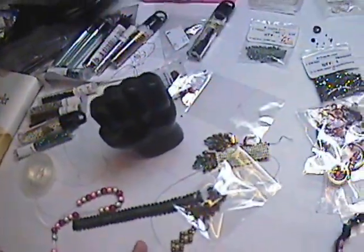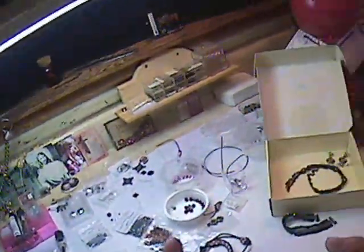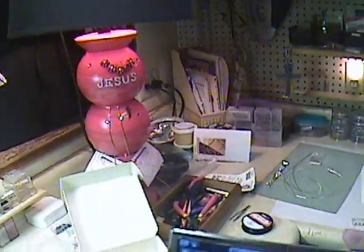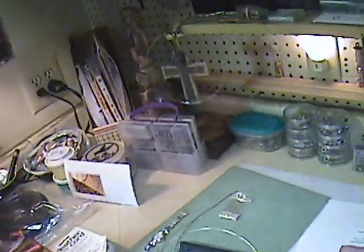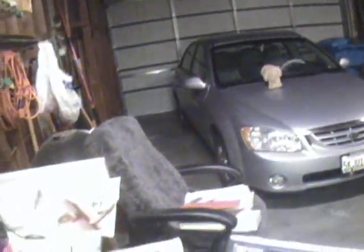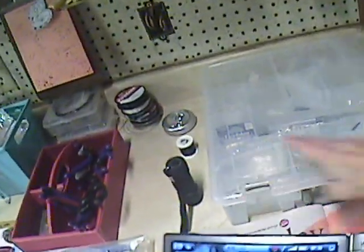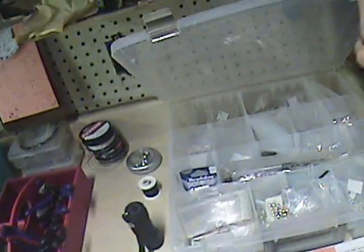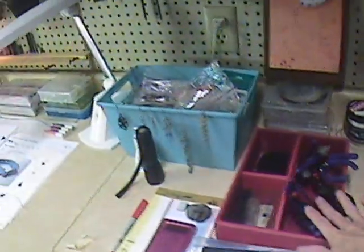It doesn't really matter because this is a test. This is where I bead — my beading mess. I really did have it cleaned up, I swear, and then I just got carried away. This is out in my garage — so much for my car. I saved a little room for my car. These are just my clasping findings and stuff.